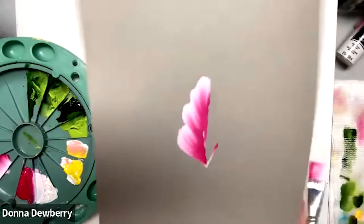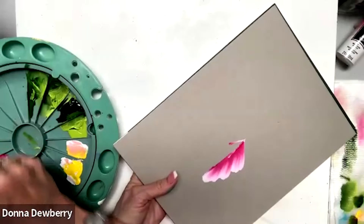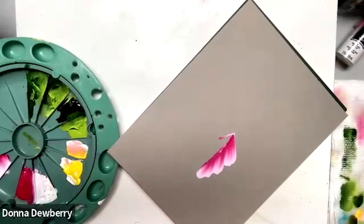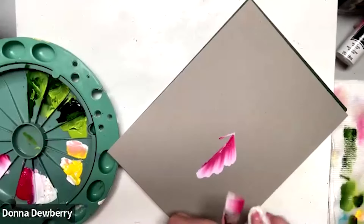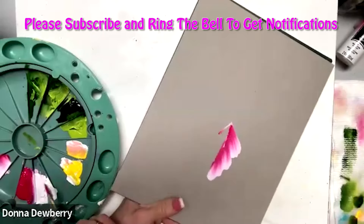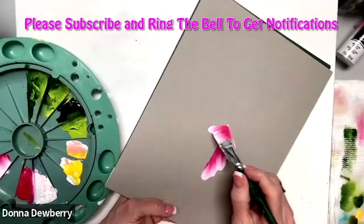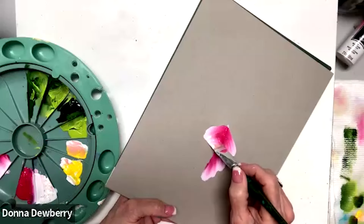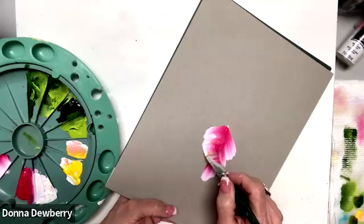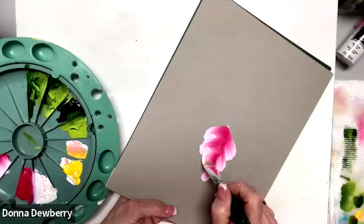If you want to roll the petal, I pick up more white — I want you to see this. Let me clean this off so I can show you. I'm going to dip some white. Now watch what happens with my thumb — I'm going to wiggle, roll it back and forward, roll it, and come right back up.